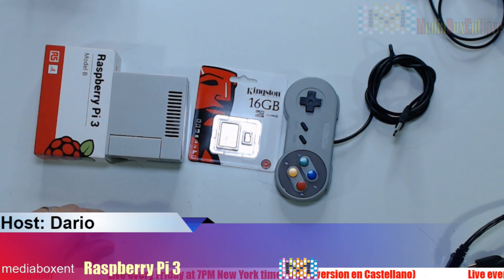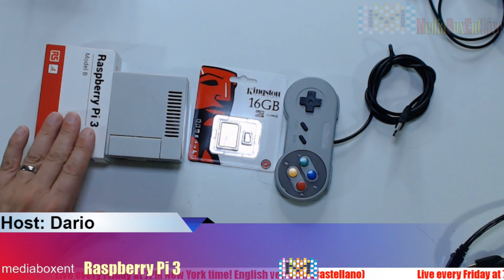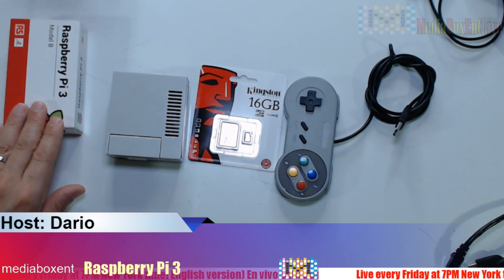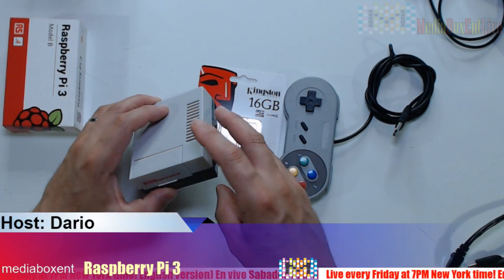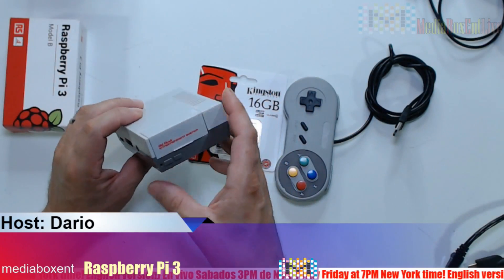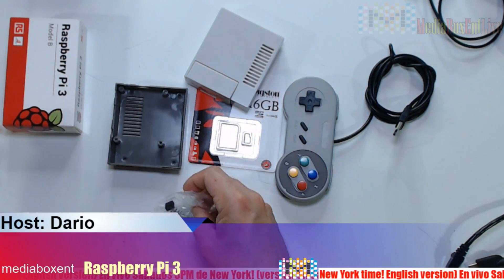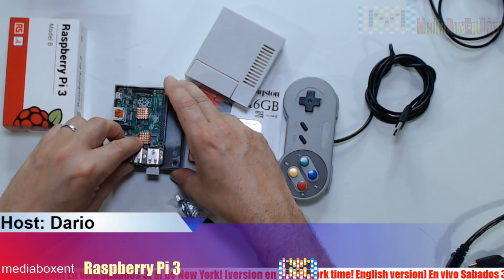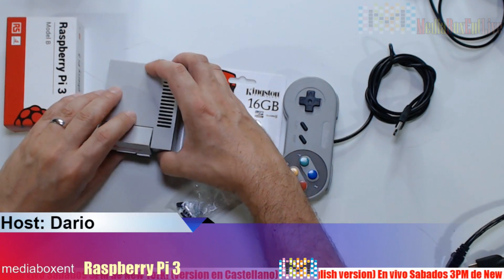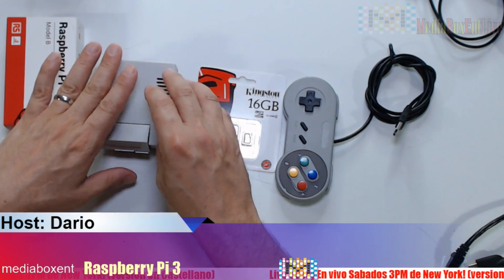Let me show you exactly what you need — the basics. You'll need a Raspberry Pi; in this case I'm using a Raspberry Pi 3, but you can use a 3, 2, or a Raspberry Pi Zero. The 3 will be more powerful. You need some type of box — I like this one because it kind of looks like a mini classic. You can use any box; it's simple to install because you just place the Pi, put in a few screws, and technically it's already built.